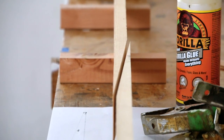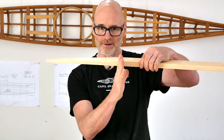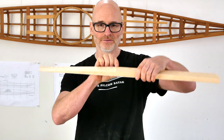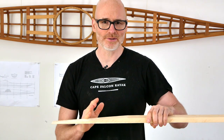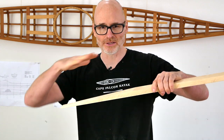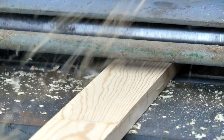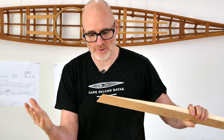You want the scarf joints to overlap for a significant distance. I don't know the exact strength needed for a skin on frame kayak, so I always try to err on the side of going longer rather than shorter. Typically I'm cutting a 16 to 1 scarf joint, which in the real world translates into about a 12 inch long cut over 3 quarters of an inch of thickness. When I cut my scarf joints, I'm going to be cutting them on wood that is at full thickness before I plane it down, because by gluing it up full thickness, when you plane it down you're going to be planing out any inaccuracies from the gluing process.